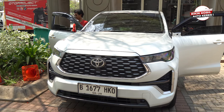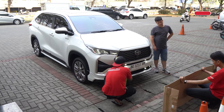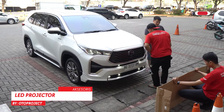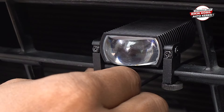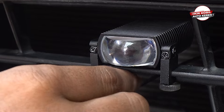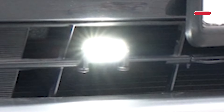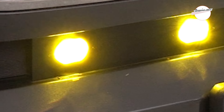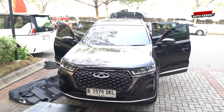Selain Innova Zenyx yang pasang retrek, kita juga ada mobil Innova Zenyx yang pasang LED projector. Jadi hari ini ada dua mobil Innova Zenyx — menarik banget karena bisa bikin lampu mobil kalian makin menyala. Kalau kalian pasang LED projector ini, ketinggiannya bisa diatur. Sahabat otto tinggal datang ke Otto Project Garage untuk diatur oleh mekanik kita yang profesional.